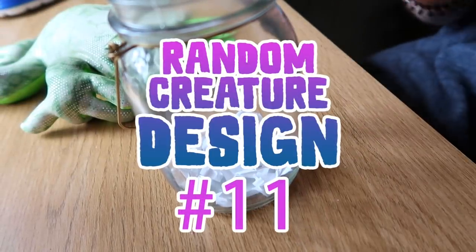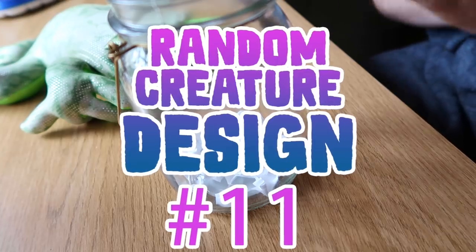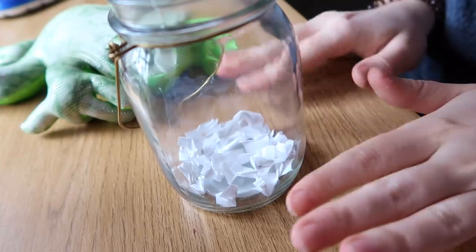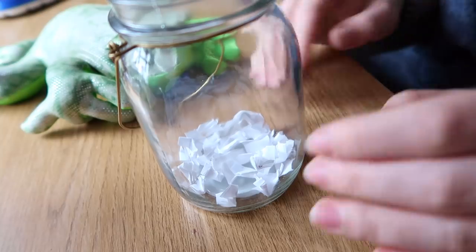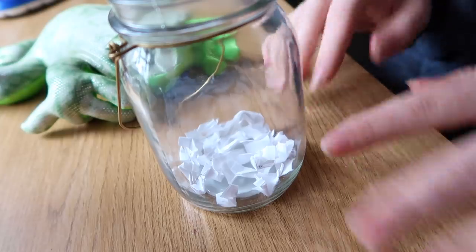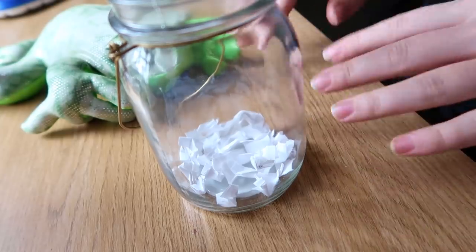Hello guys, welcome back to another creature design video. I am excited to do this again and this time I'm still going to use my jar. I'm just going to use it until all of it's kind of emptied out, and then I'm probably going to start taking animal suggestions or combinations from my patrons. From now on, every creature design I do every month will be the creature card for that month.